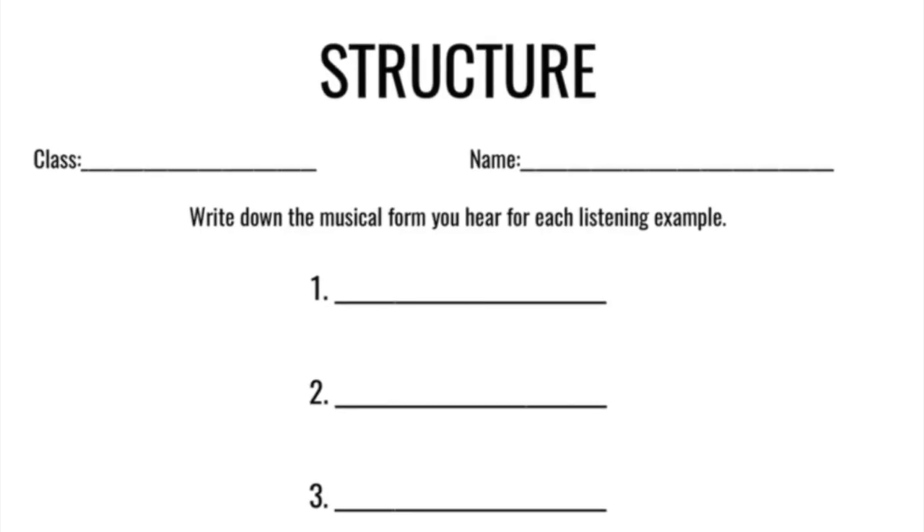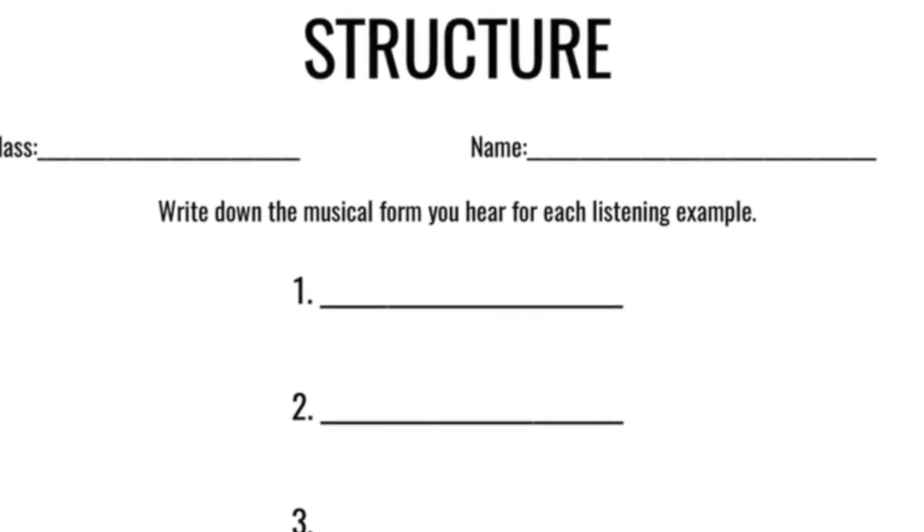We are going to hand out a little sheet that looks like this. You guys will notice that on the sheet there are 3 different blanks. We will play you 3 different songs and you will hear the music and you will see the musical notation. And you will try and guess whether you think it is binary, ternary, or prime, or phrase or sectional form.